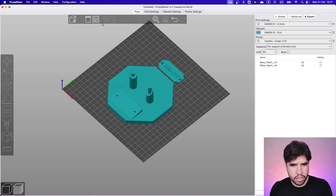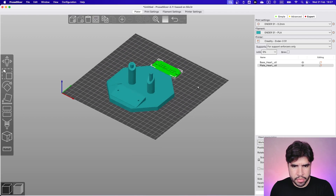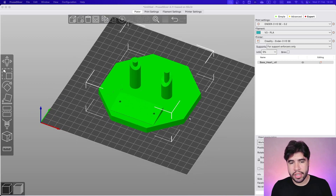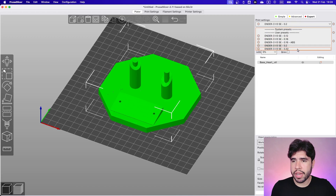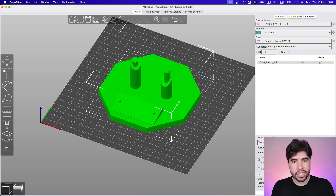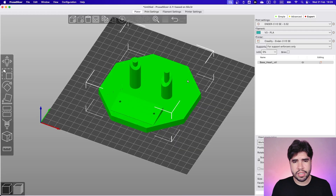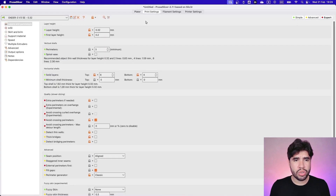Let's start from the base. We don't need to spend extra time here because this is not the main part of the object and we don't have any details here, so we can optimize this as much as we can. I will change to my standard profile at 0.32 millimeters of layer height. Since this is a base for a decorative module, we don't need to increase a lot of perimeters or top and bottom layers, because resistance is not the main point here.